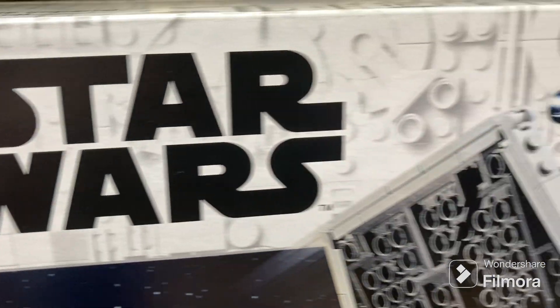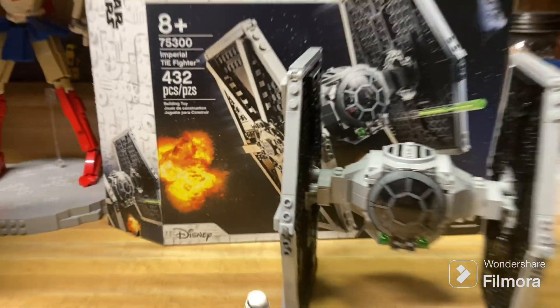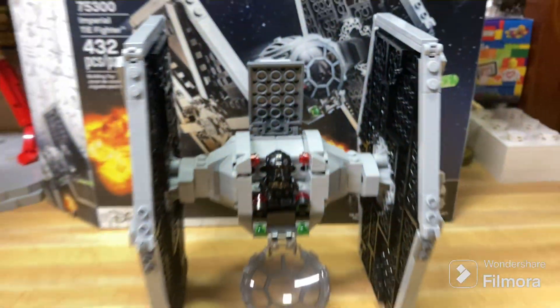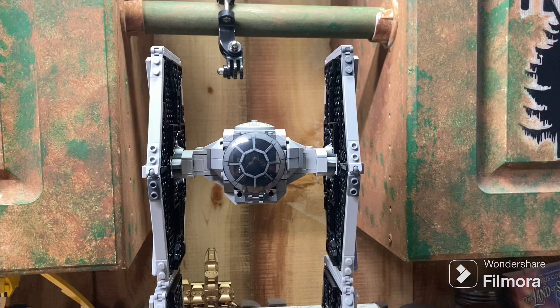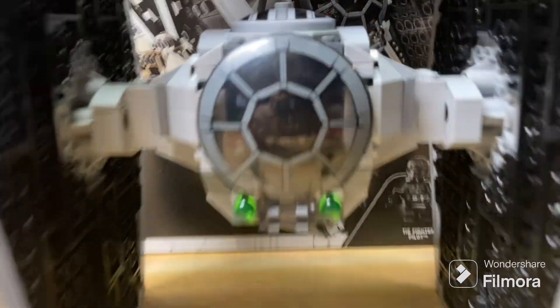Hello, welcome to this review of LEGO Star Wars Set 75300 Imperial TIE Fighter. This set has 432 pieces, three minifigures, and is rated for ages eight and up. This set came out in early 2021 and just retired at the end of 2023. And without further ado, let's get into the review.